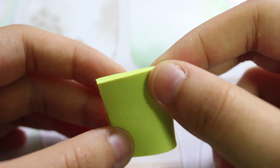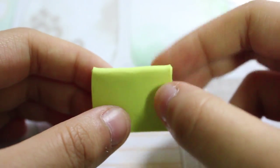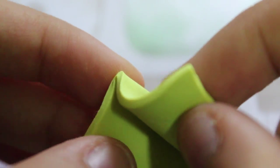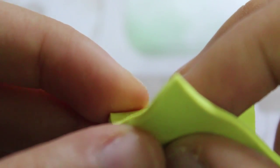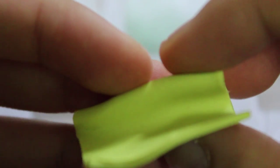Now you want to fold it in half. I also forgot to say that I recommend not too hard or not too soft clay, because if it's too hard it will crack, or if it's too soft it will not open back. Just follow the folding steps as shown.